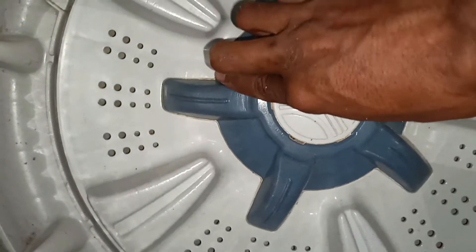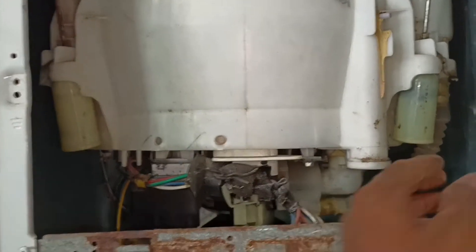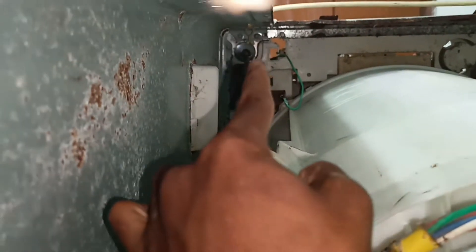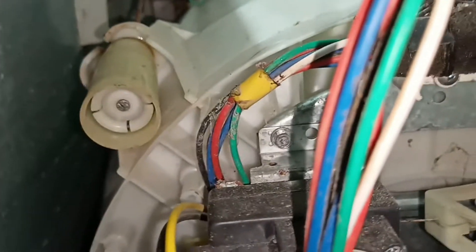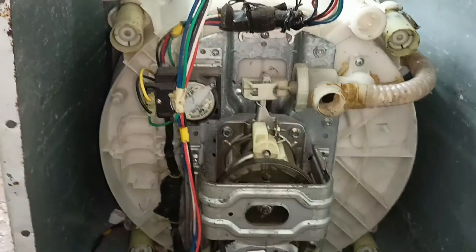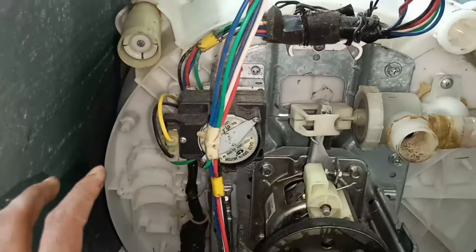Likewise the washing will be done. There will be four bushes — one, two, three, and four — they are holding the tank in the right position without any shaking during washing. These four bushes hold the tank steady. I will release and show you one.